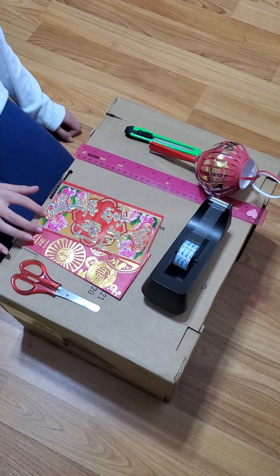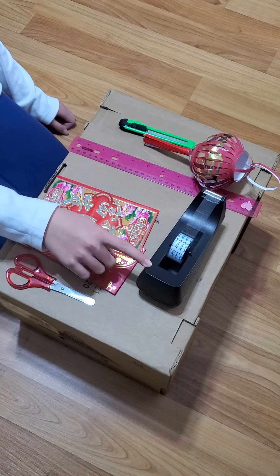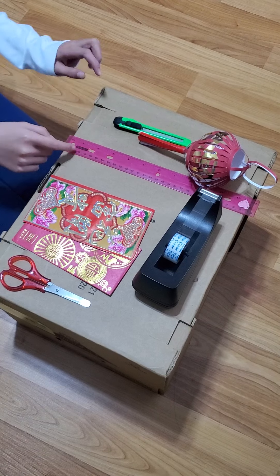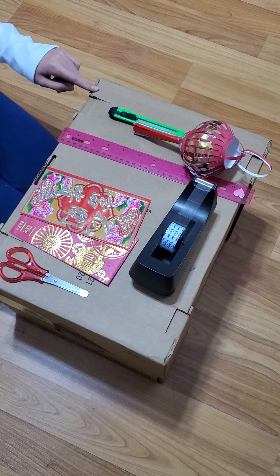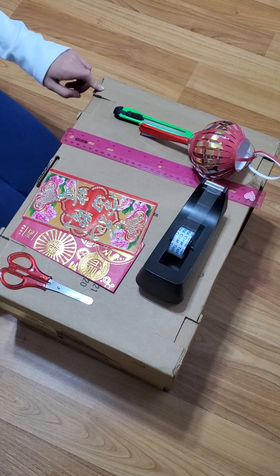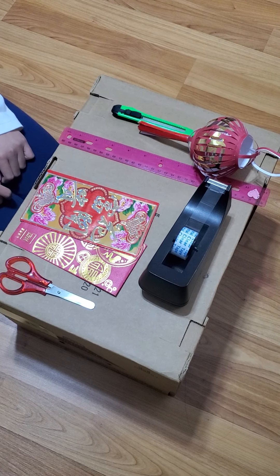You'll need a scissor, two red envelopes, tape, a roller, and a knife. And a cardboard box so when you cut it won't ruin your surface.